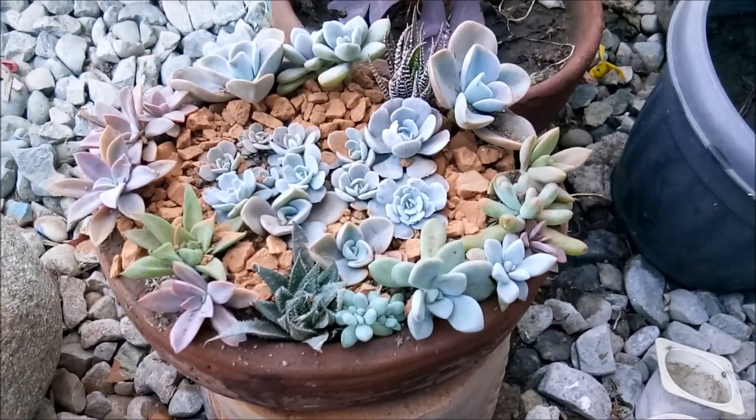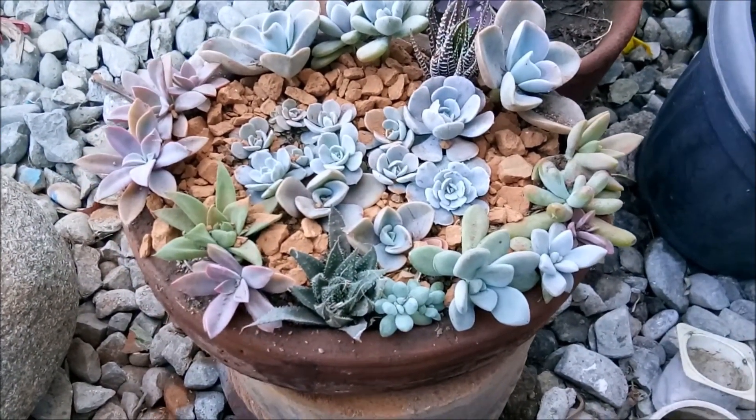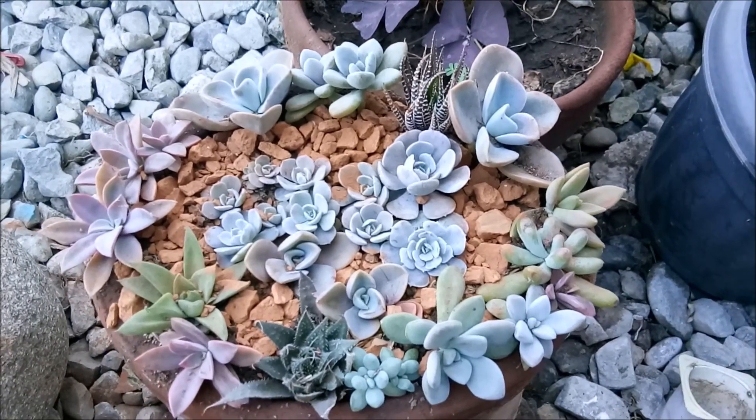So this is how it looks. I just need to blow some air on it to remove some of the soil and dust on top of the succulents.